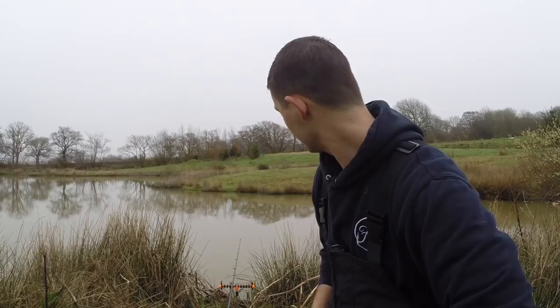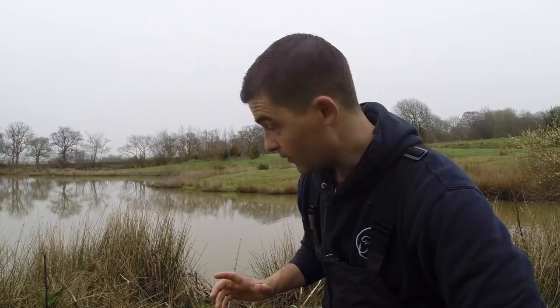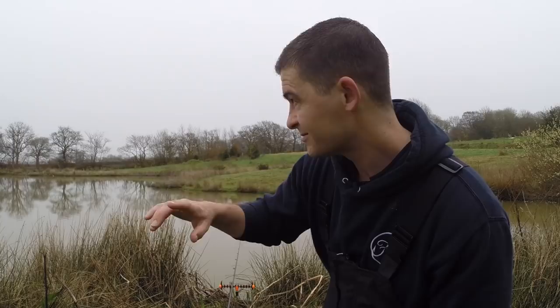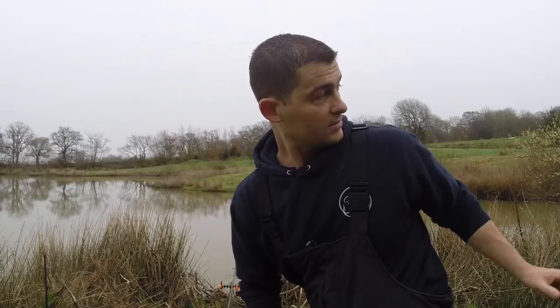Hello and welcome back to another episode of the Fish Locker out on the bank. We're up at Sanctuary Lakes in Devon. It's a cracking little thing and I'm going to be trying to catch some tench. I will be using what's called the lift method and I'll go into detail about showing you that. I'm just pre-baiting an area just in front of me with some ground bait, some sweetcorn, some free maggots.